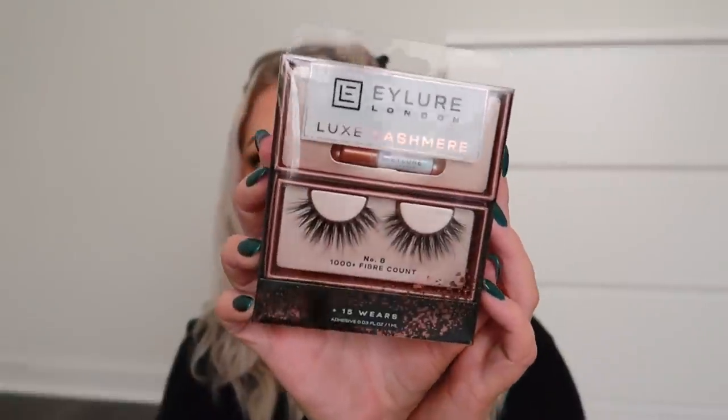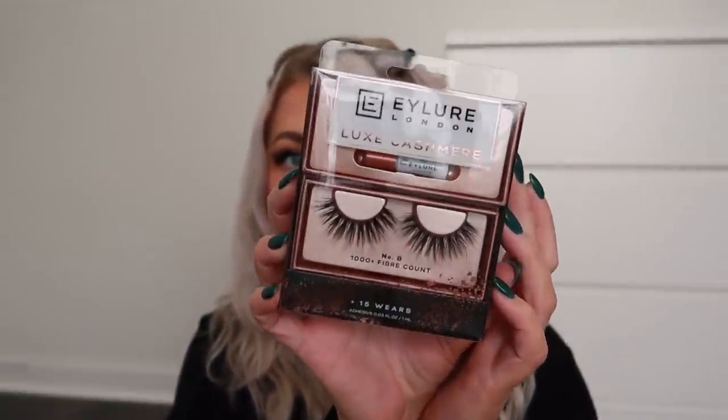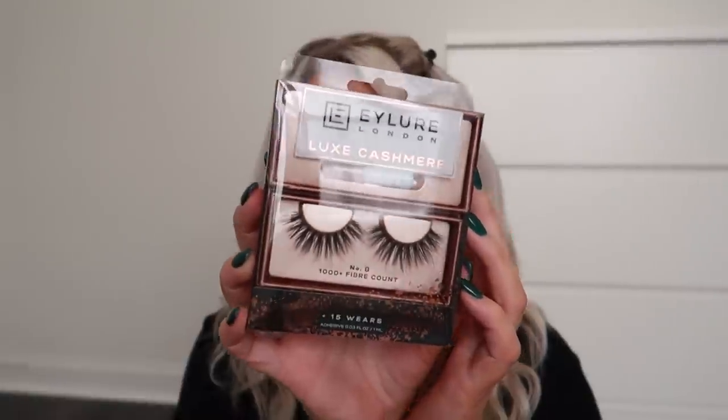You guys saw me eyeing the lashes — I did pick up both styles from iLure, the Luxe Cashmere line. The first one is number eight: all-over fluffy lashes that I thought were really beautiful. I've tried iLure lashes in the past but nothing recently. The second style is number six, also really pretty. They had a bunch of magnetic lashes too, but I'm afraid to try those. Let me know in the comments if you've tried magnetic lashes and what your experience has been.